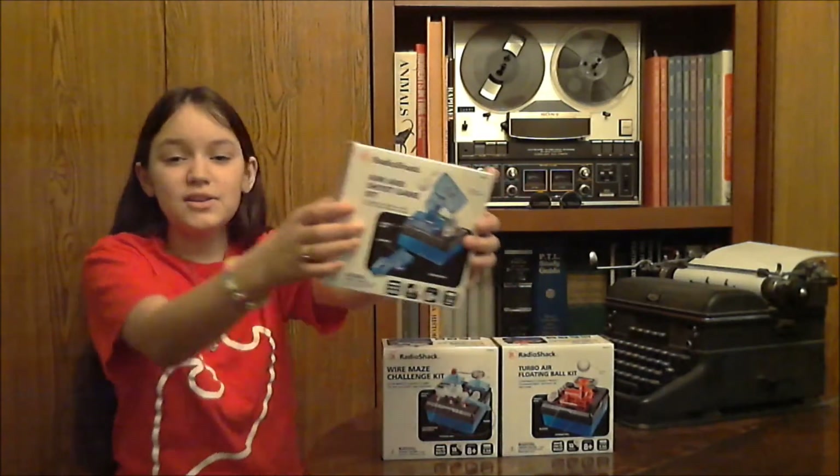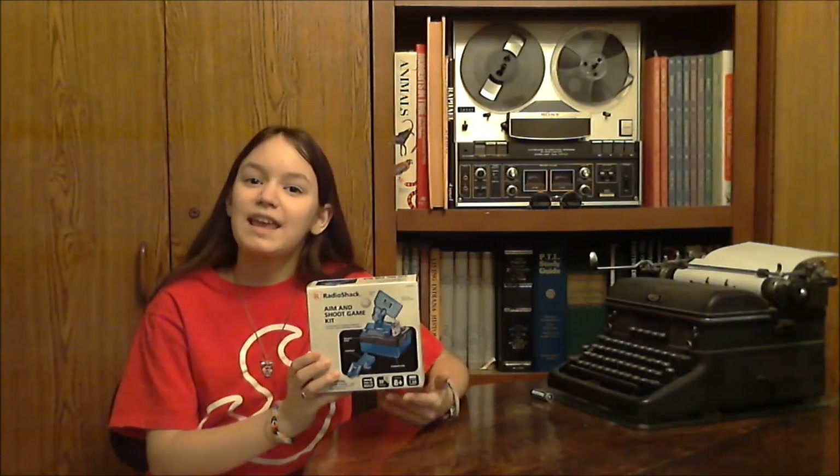Hi, it's Jazz with a new episode in The Radio Shack Reviews! This is the Radio Shack Aim and Shoot Game Kit. Today we're going to unbox it and build it. But next time, we're going to mod it and add a couple features.